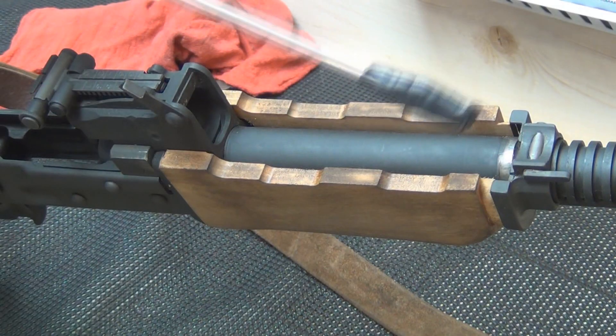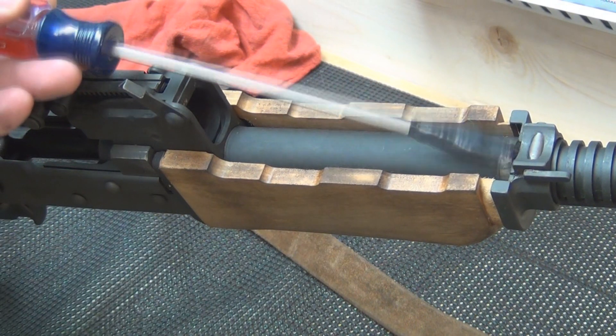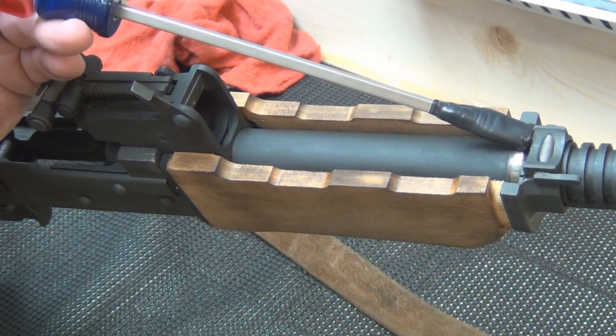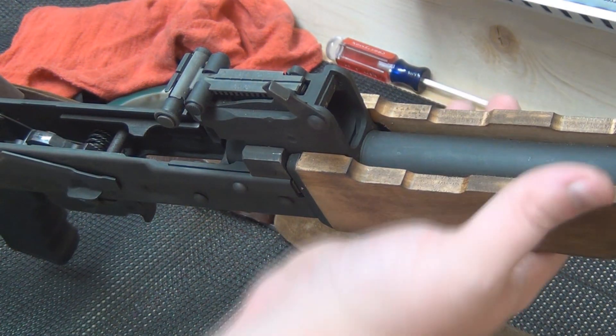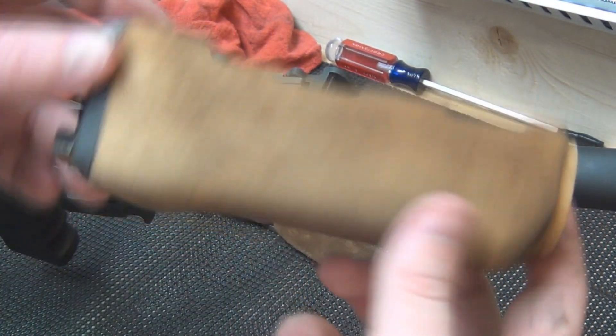You just slide this forward. I have a screwdriver wrapped in electrical tape and a rubber mallet, and then you can just slide this off like so. There's your bottom handguard.